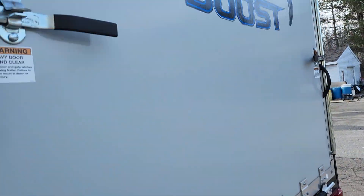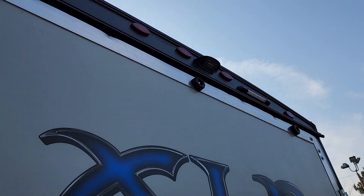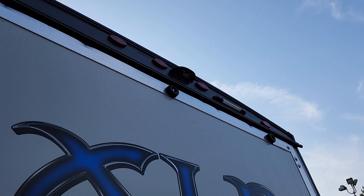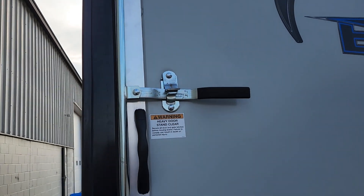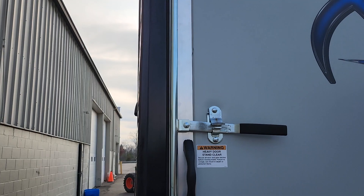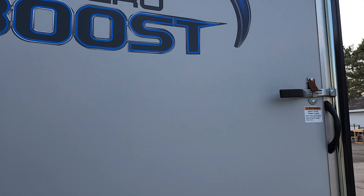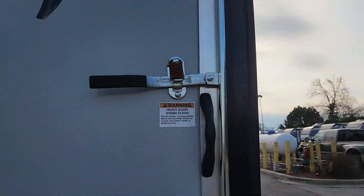At the very top there's a housing — that shows it's pre-wired for a Furion backup camera kit if you're interested. And of course your garage door is here. I can't open it one-handed but it works like they all do — we'll show that to you when you pick up.